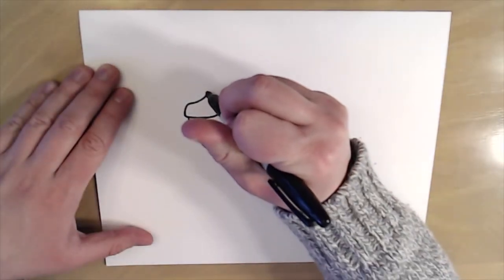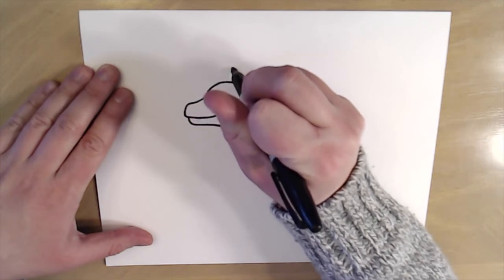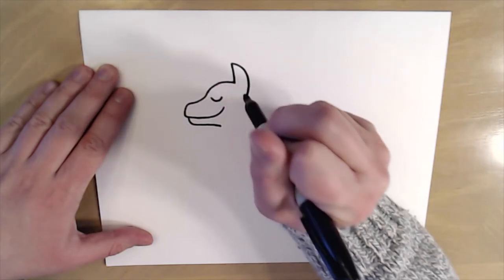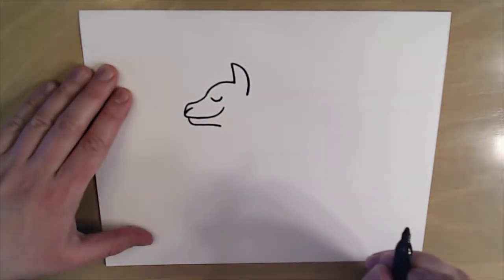Next I'm gonna start on the forehead, draw up here, and then make a little tiny ear — go straight up and then come back down just like this. Then I'll come in here and make a little line for the nose of our llama.